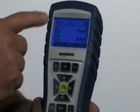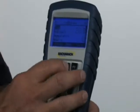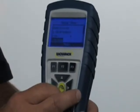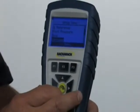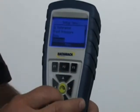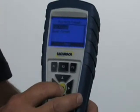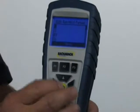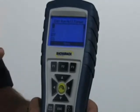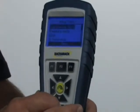Going back into the menu and setup, you can also set the printout so that it'll have your company name, phone number, and even a customer name if you want — three lines of text available. One of the nicest features is what's called the run-hold format. Hitting enter and edit format, I'm able to make this instrument display any order that I prefer. My own personal preference would be oxygen, CO air-free, and stack temperature — I can set the display to whatever order I prefer.